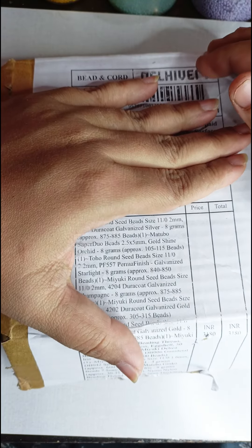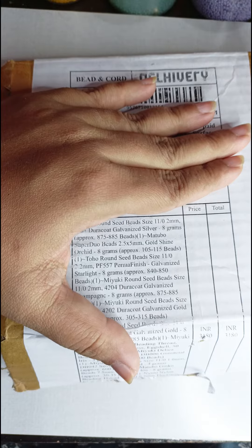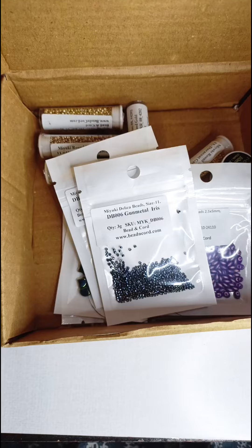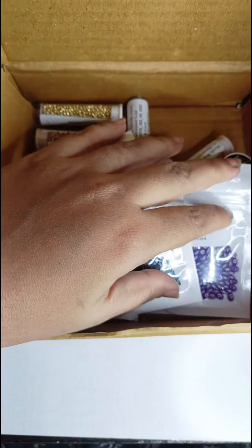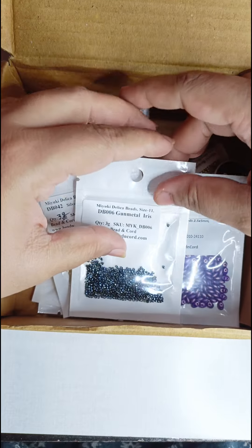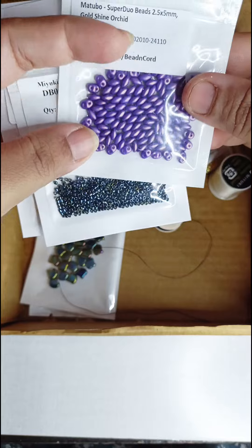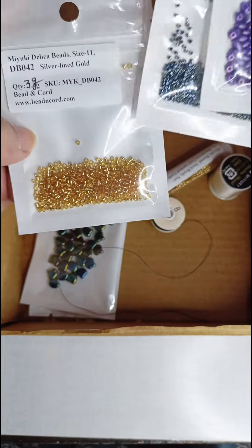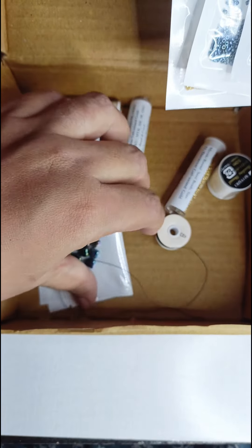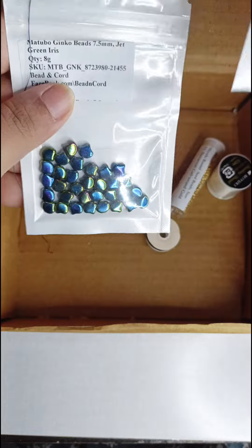Hi everyone, welcome back to my channel. After a long time, I have started beading again. There's a company called Bead and Cord — this is not a sponsored video — it's a company based in India itself, and they have started selling foreign beads: super duos, delica beads, matubo ginkgo beads, and more. I recently made a purchase from their website.